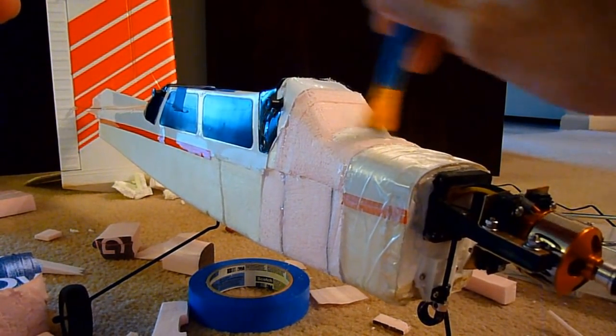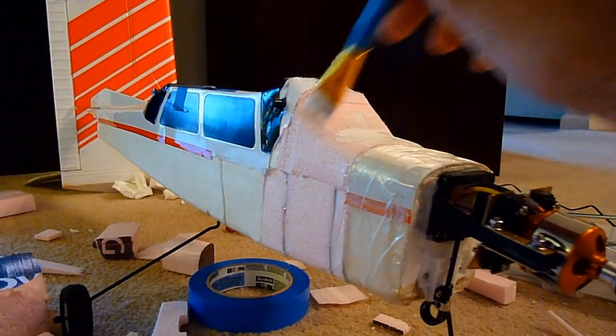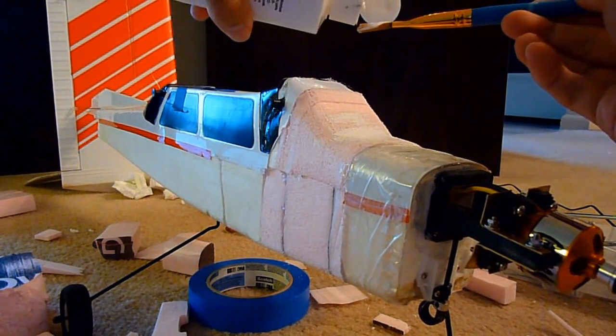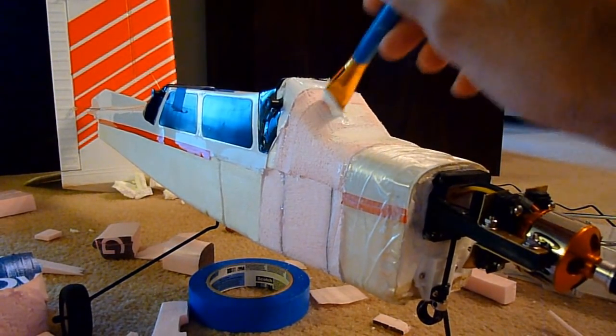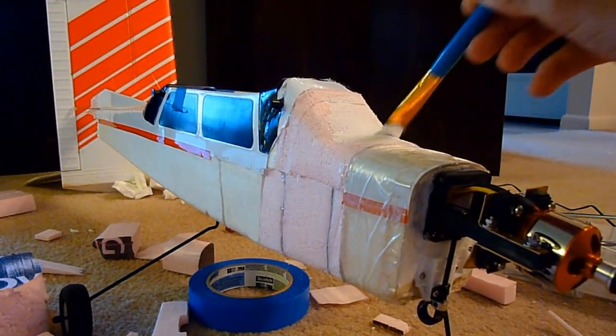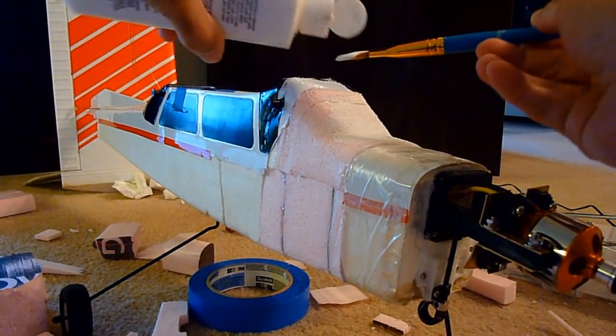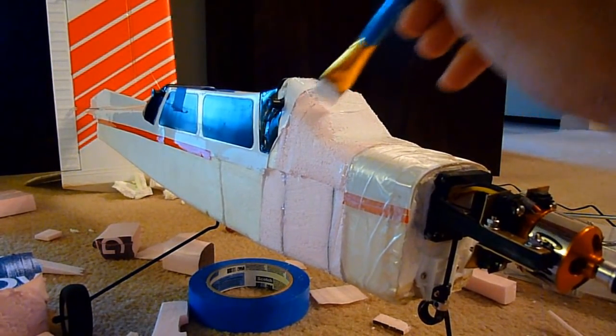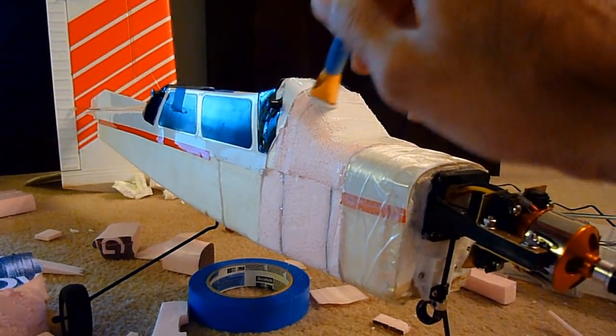This is acrylic flat white paint that can be found at any major hobby store or craft store. Nothing fancy — the cheapest stuff I could find. It doesn't have to be pretty because we're putting tape over it.